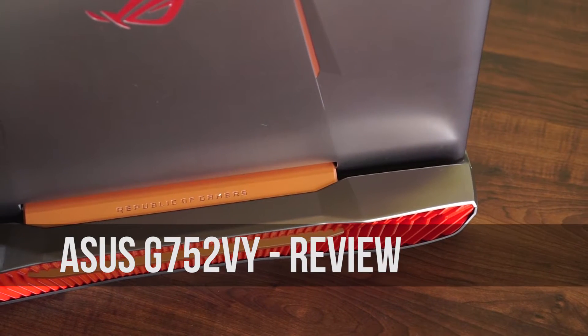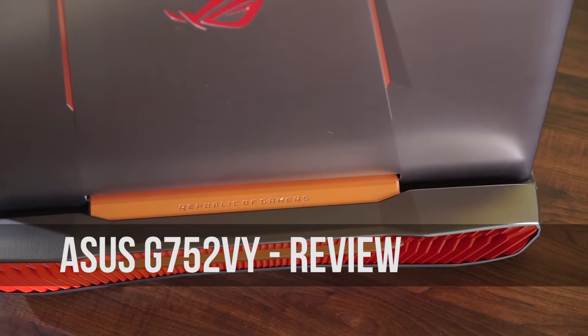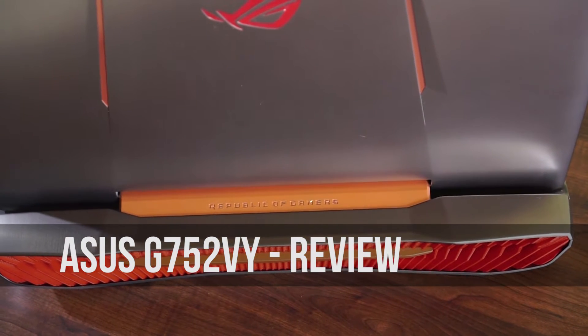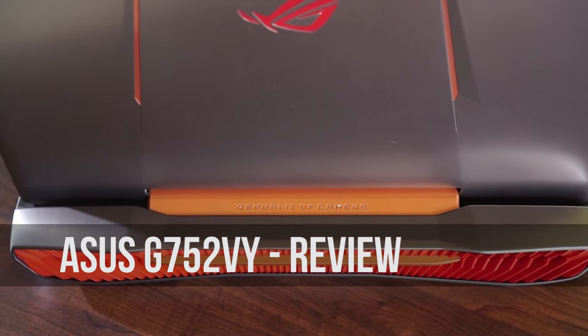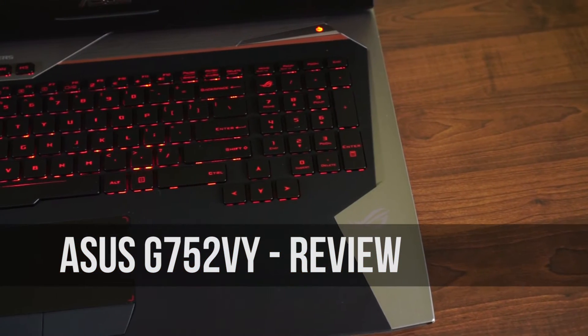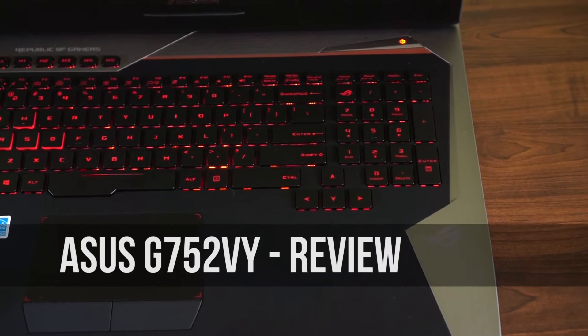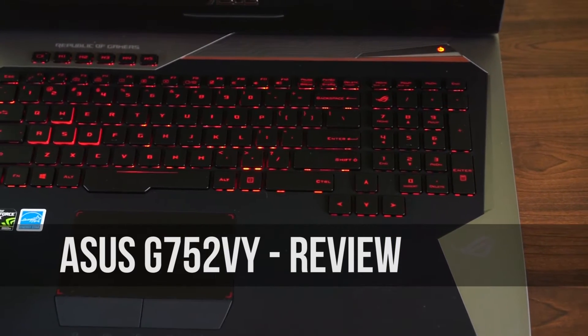Gaming used to be on three devices: desktop, consoles, and PSP. But today laptops have become more powerful with powerful CPUs and GPUs and have become modular as well. The Asus G752VY is one such beast and here is what we think about it. This is Giridhar and let's get started.